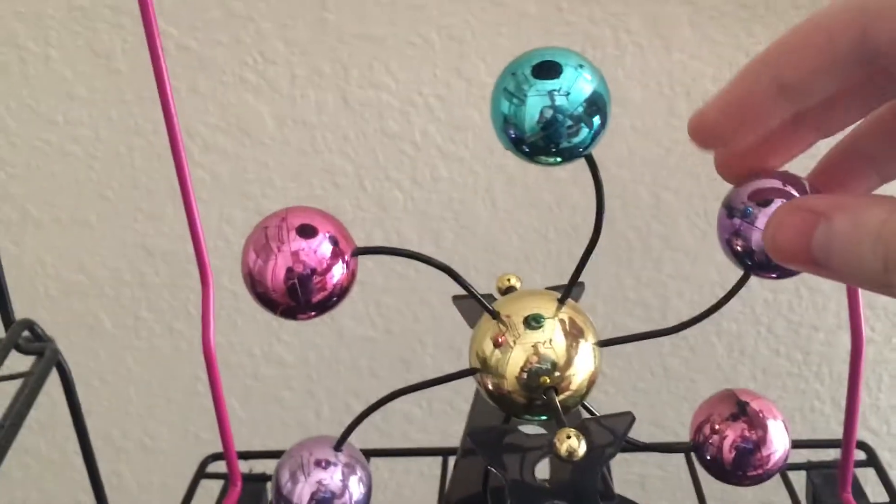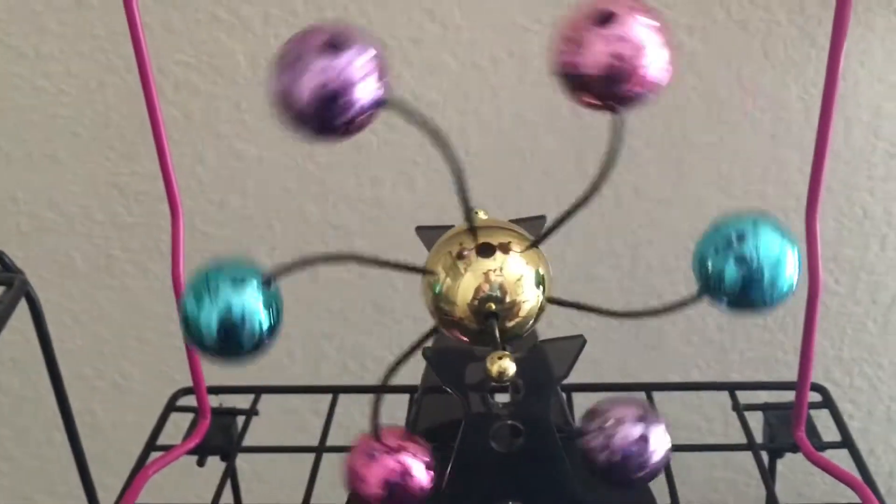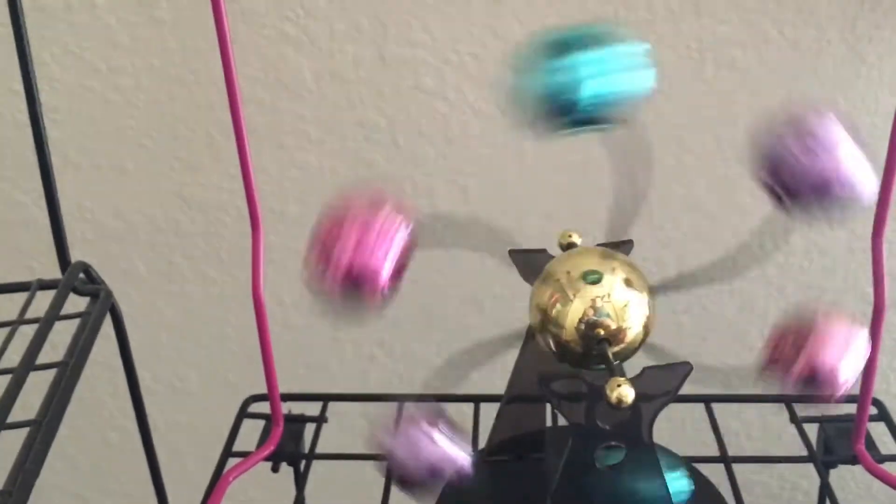So this is my spinning balls perpetual motion. I got this for Christmas the other day and it's a pretty good looking toy. It has the same base as the tri-illusion.